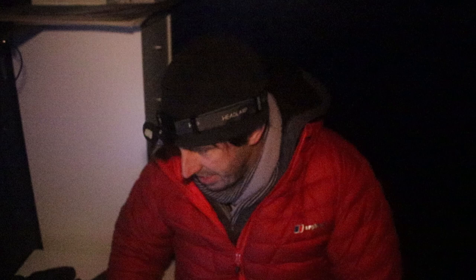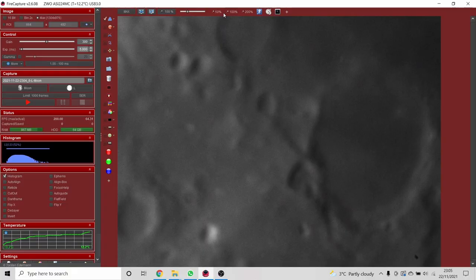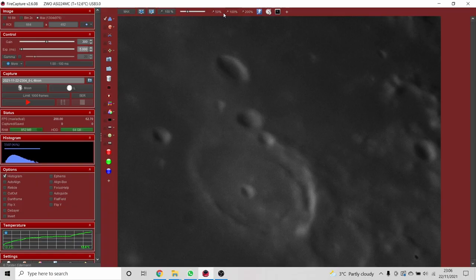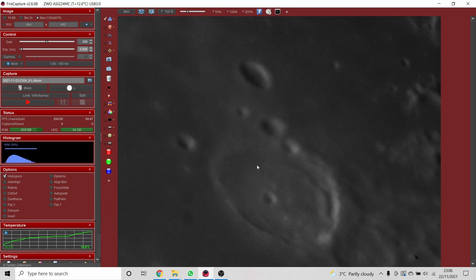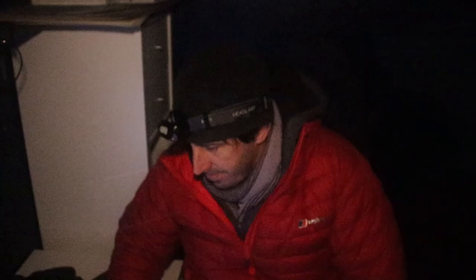Look at that crater — I do love looking at the moon. We're all nicely set up in the observatory with the telescope pointing at the moon. I've checked the collimation, made sure we're nice and sharp, given the telescope a few minutes to cool down and reach thermal equilibrium, and checked focus back and forth using the motorised focuser. The camera is plugged into the USB 3 port on the laptop, which gives a faster data rate for the frames.